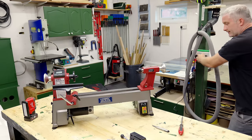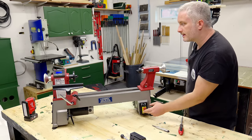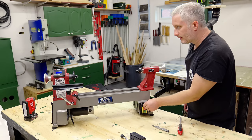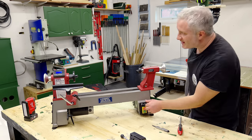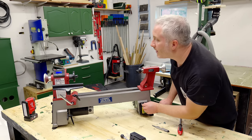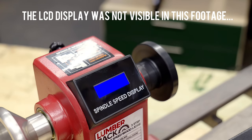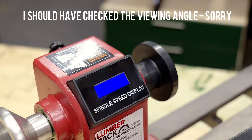I'm just going to plug it in, turn it on and see how it sounds. On that middle belt setting at the lowest speed we've got 1000 RPM, and on maximum speed we've got 2582 RPM.